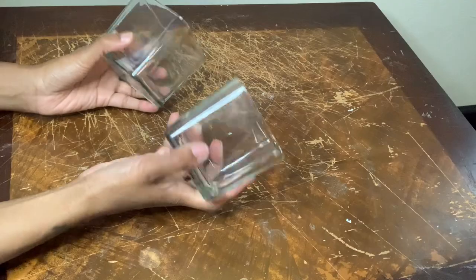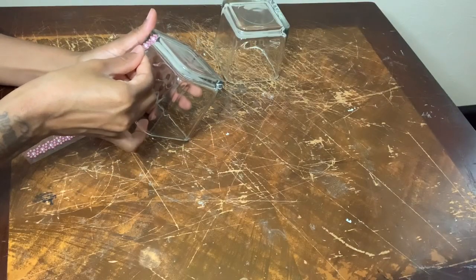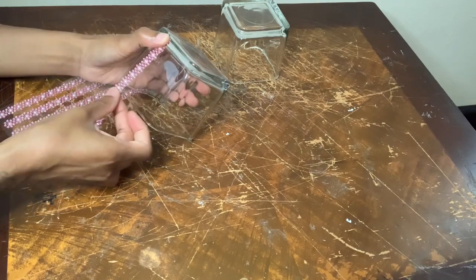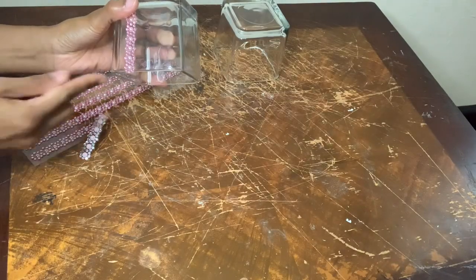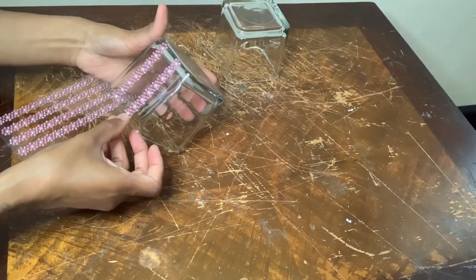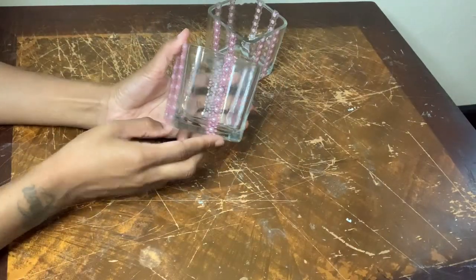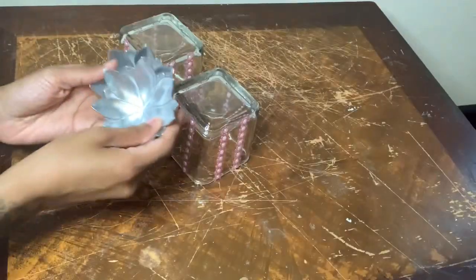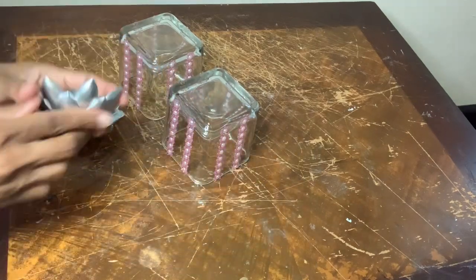For this next project I'm using two glass vases that I purchased from the Dollar Tree, and more of those border stickers. I'm placing two strips on each side. I ran out of border stickers so this side only has one, but that's okay because I'll position it to the back. These flower candle holders are from the Dollar Tree as well, and I'm going to glue these to the bottom of my vases.